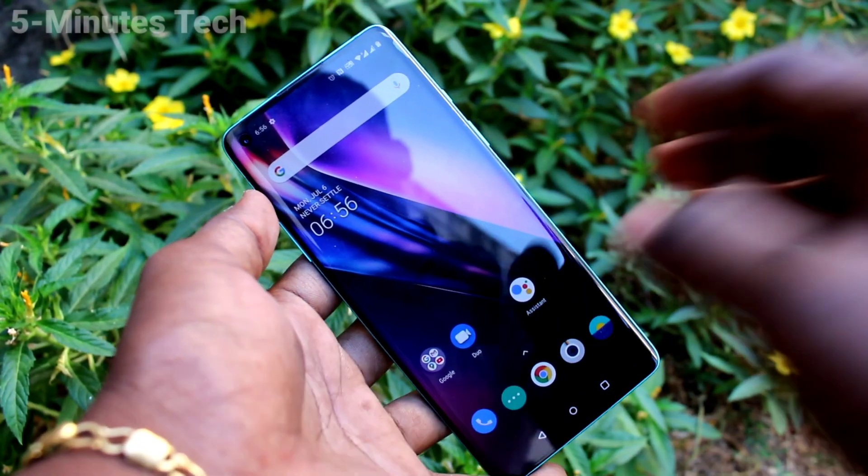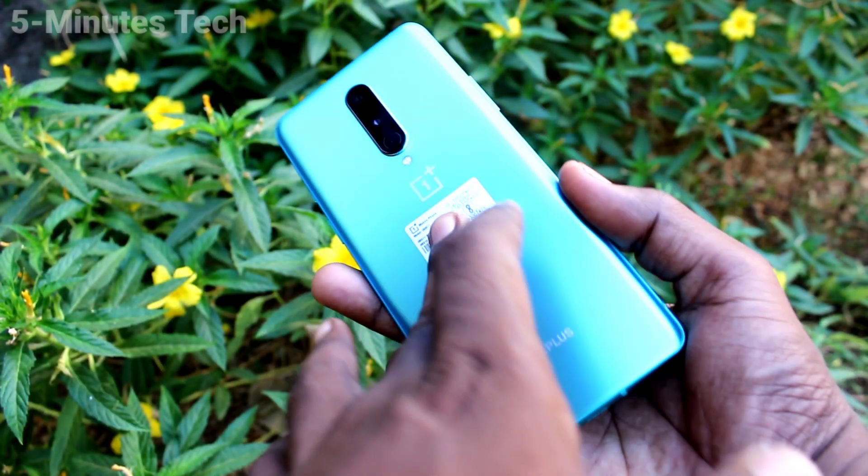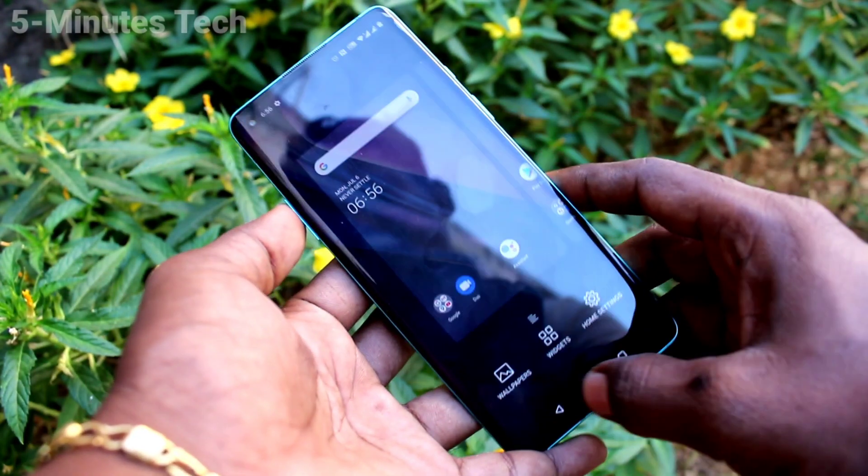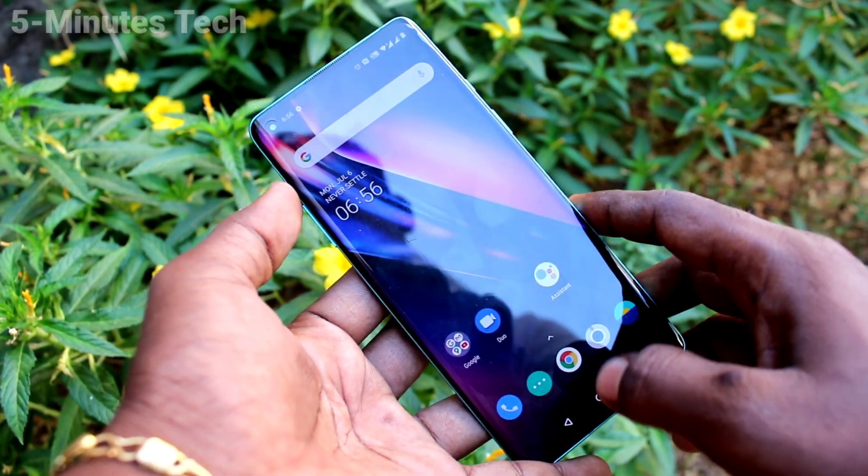Hi friends, this is 5 Minstack YouTube channel. Here is a One Plus 8 smartphone. In this video, you will learn how you can enable three fingers swipe down screenshot in your phone, One Plus 8.